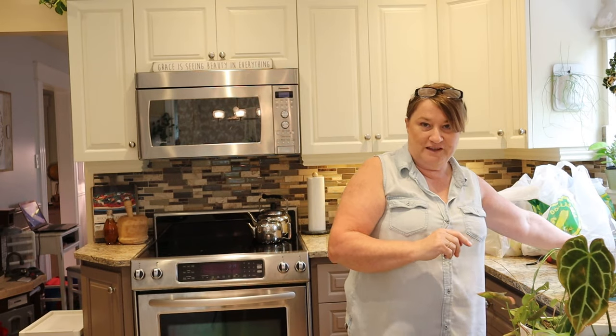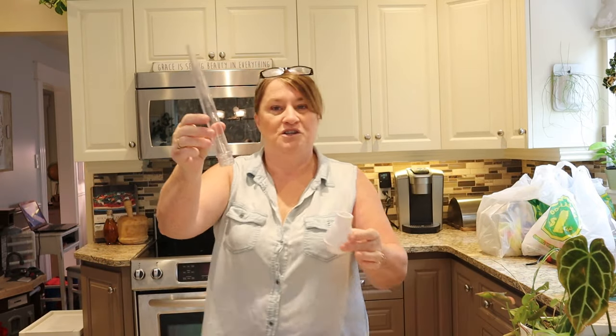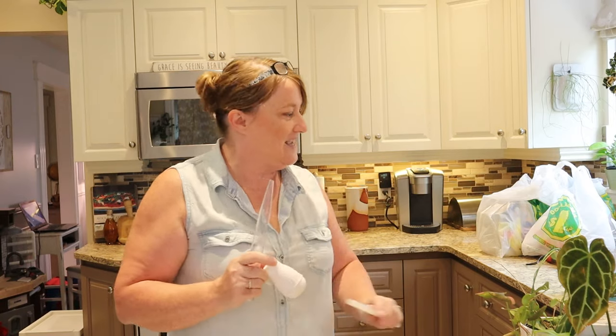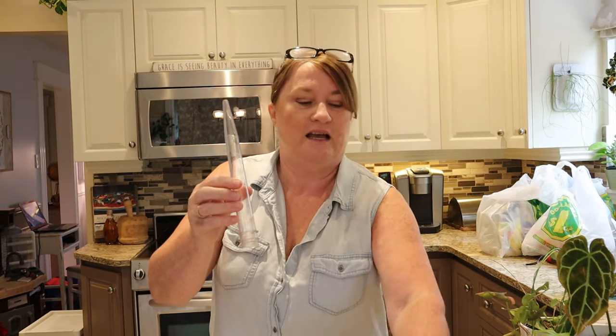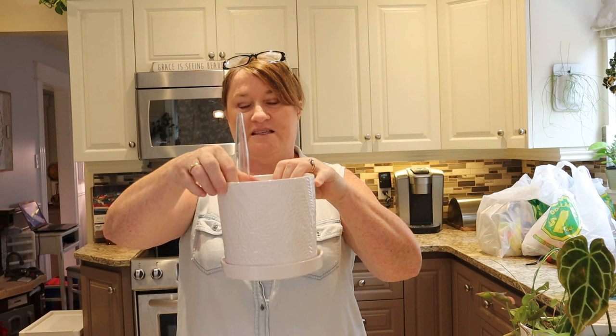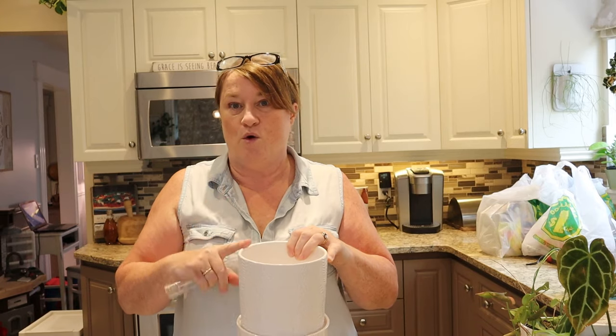So what are we going to use for this particular pot? I have a number of little gadgets that I use for the water gauge, but it needs to have a hole on the top because it has to have air in there so that the float will lift. So I went to good old Dollarama and I bought a turkey baster — this works perfectly. I needed something big enough that would go into these pots. This is going to be the gauge that tells us when we need to add water to the pot.